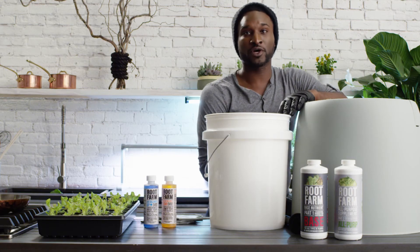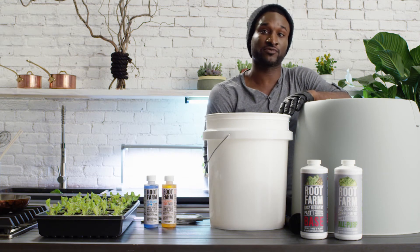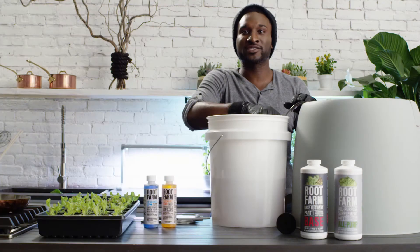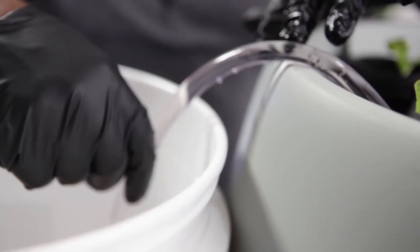When it's empty, unplug the pump and turn the valve to the circulate position, then place the drain tube back into the reservoir. Once it's done draining, add fresh water back into the reservoir, plug it in, add your nutrients, and test your pH to make sure it's balanced.